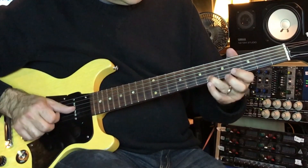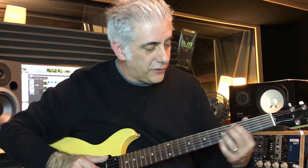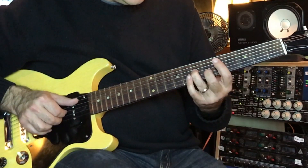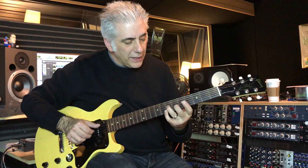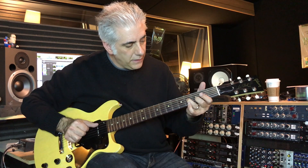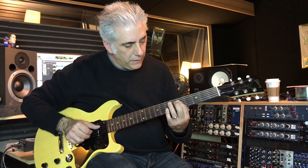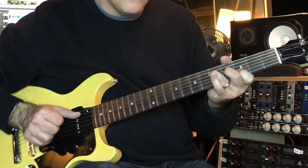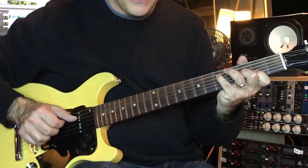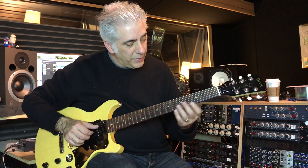It's a slide up to the flat third. He's using that natural 6 there, so it's more of the major blues scale. Then he's pedaling down, going down chromatically but all off a G pedal tone. So he's doing G7, then C major, C minor, G major — that's really a diminished chord there. And that's part of a D7 chord.